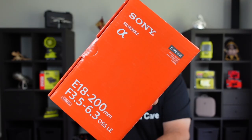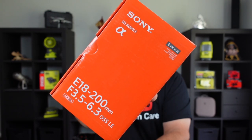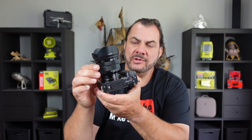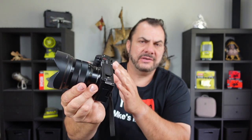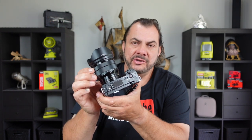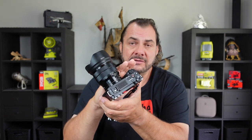Welcome back to Mike's Man Cave and welcome back to another unboxing and review video. Today we will be looking at the Sony E-mount 18-200mm lens. I did buy this lens for my Sony ZV-E10 YouTube camera, which has the Sony 10-18mm wide-angle E-mount lens on it, which I've also done a video on. This is the best lens in my opinion that you can get for YouTubing if you're using the Sony camera system.